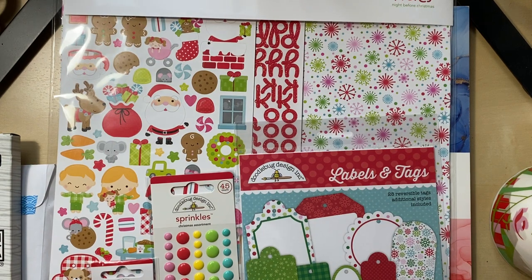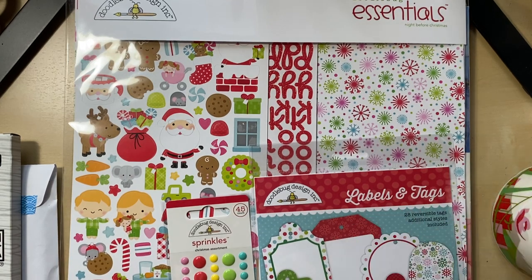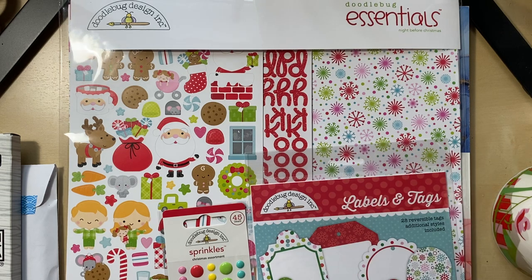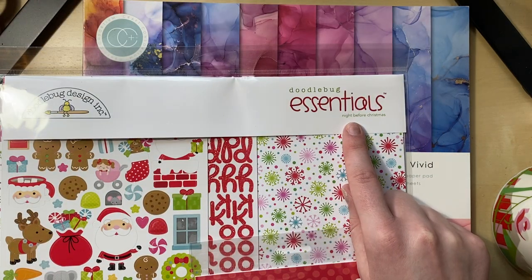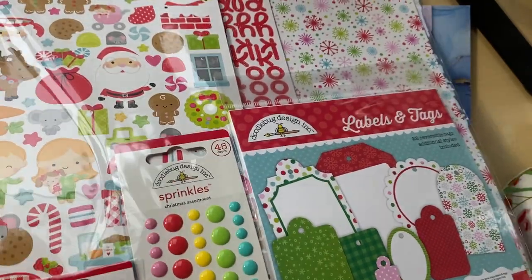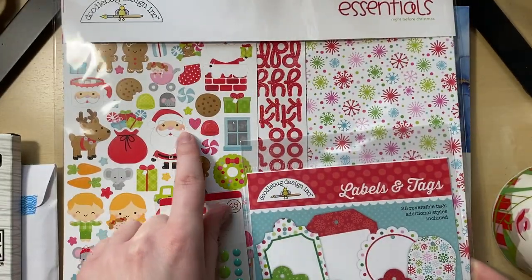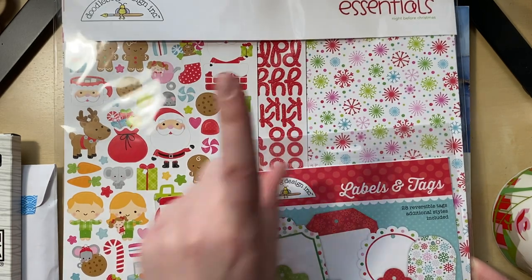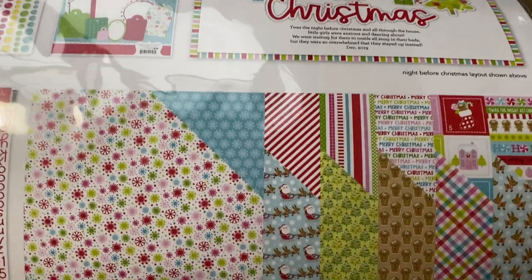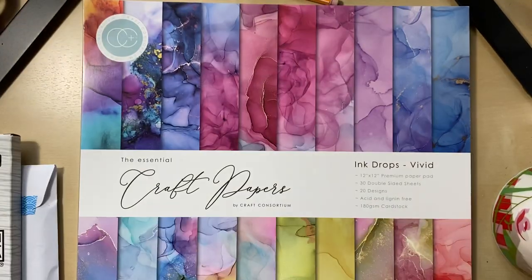Here's another non-traditional Christmas collection — Doodlebug makes some really cute stuff. This is the 'Night Before Christmas' essentials kit. It's got these enamel dots called sprinkles that are a lot flatter — I really like these. It came with little gift bag brads, stickers, alphabet stickers, reversible labels and tags, and the collection papers, which are stinking cute. Definitely going to make a cute craft with this.